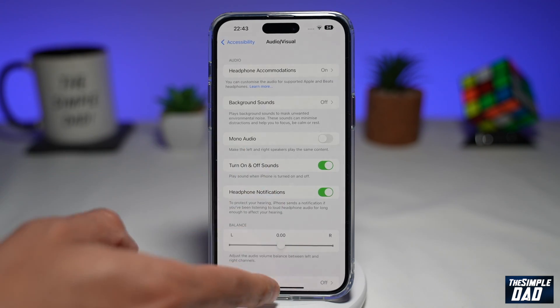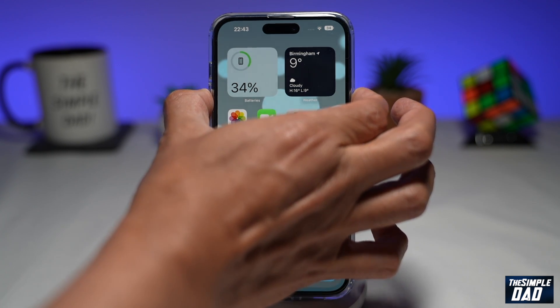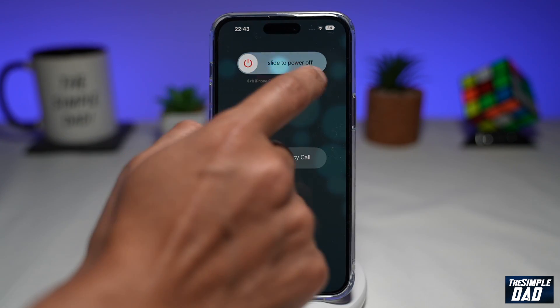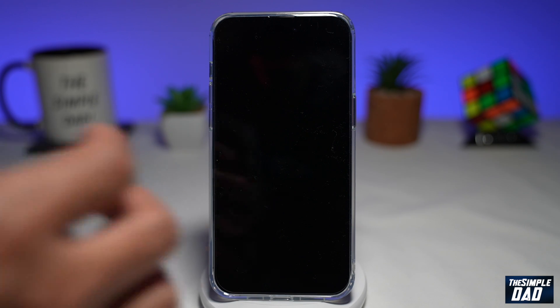So let's go ahead and shut it down and let's see how it sounds. Now let's go ahead and switch it on.